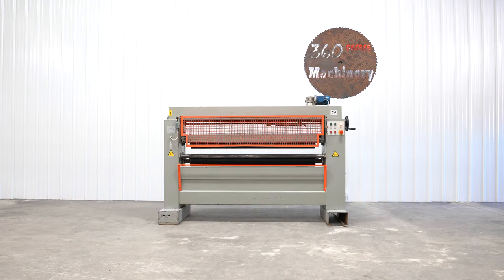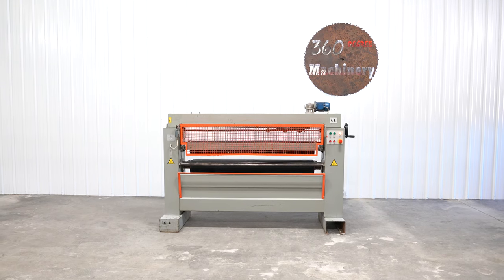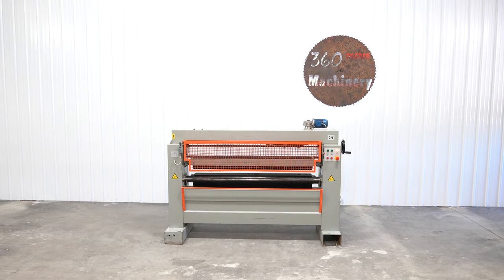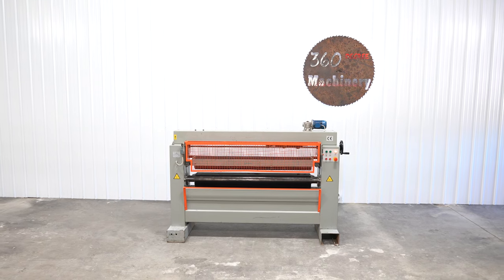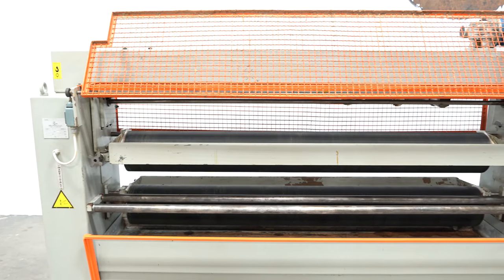We're going to do a walkthrough of the Okomak C2R160 63 inch top and bottom glue spreader. This is a very well maintained glue spreader. Its biggest assets are that the rolls were recently re-coated and it has seen very, very little use since then.